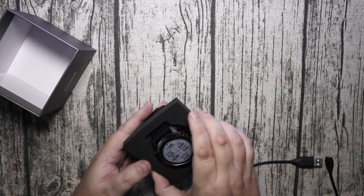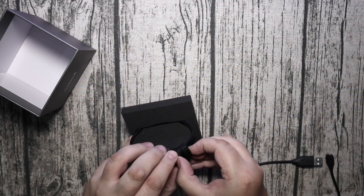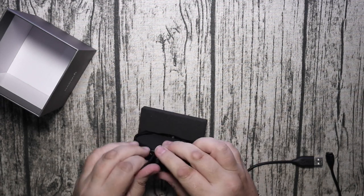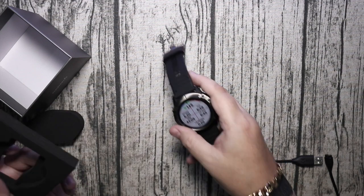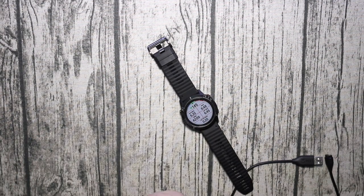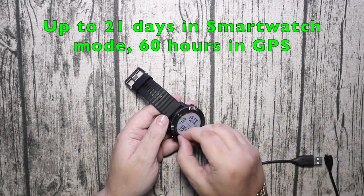Excuse my voice, I've got a bit of a sore throat today. Now let's undo this band. This is a silicon band, again it's all new for this one. I think everything has been redesigned and all new for the Fenix 6X.